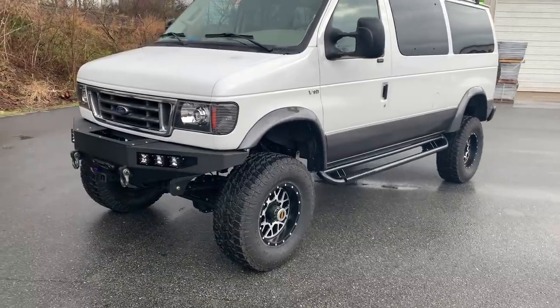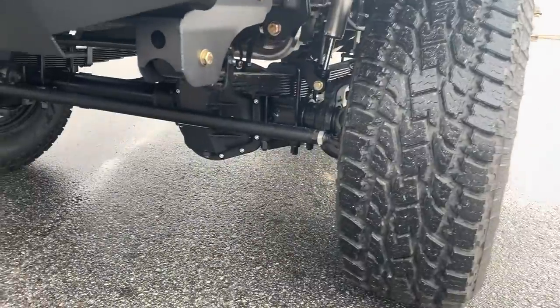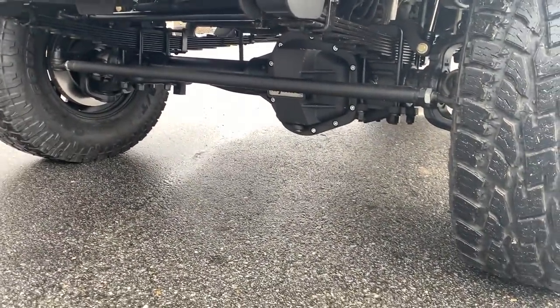So he came to us for a 6-inch lift on 35s, progressive springs front and rear, stage 2 front axle.